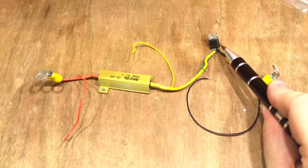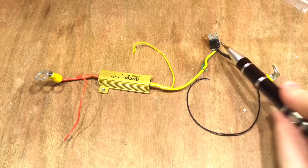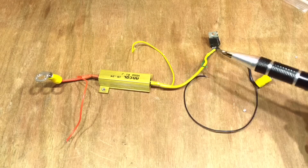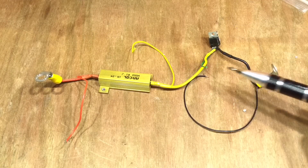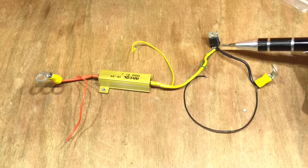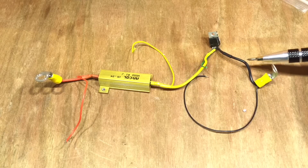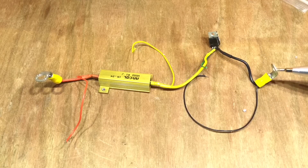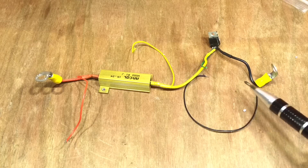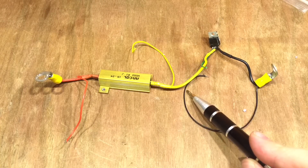Moving on from there into the drain pin of the MOSFET. Originally I was using the IRF3205. The gate pin on the green little wire is obviously controlled by the Arduino, and then the source pin of the IRF3205 is connected to ground, or the negative of our power supply that we were testing.